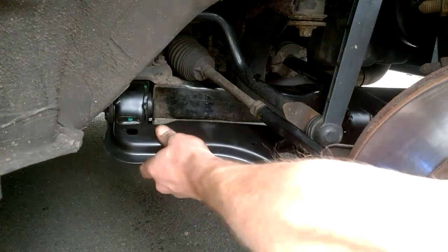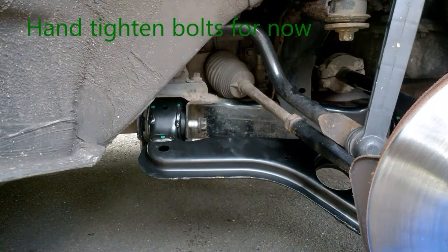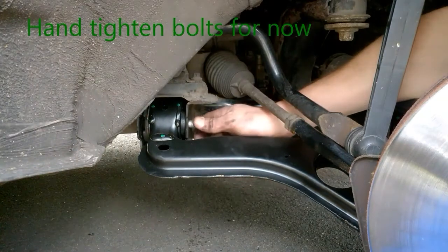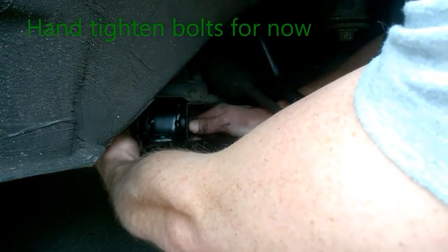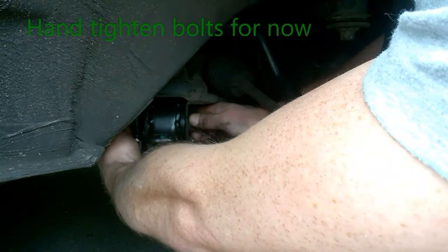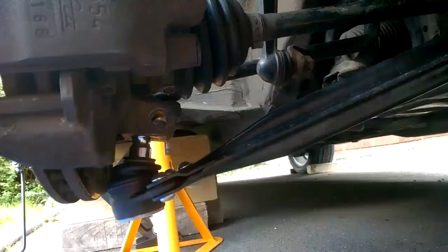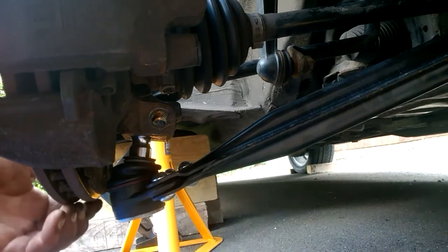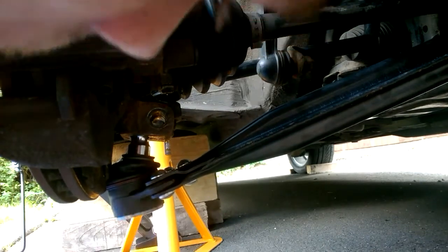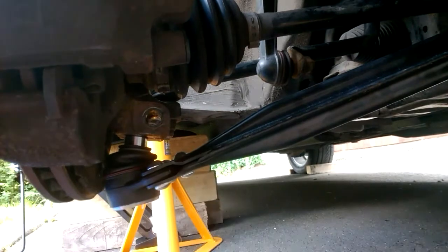Right lads, next thing to do is just offer the new one up. Just fix the bolts back through — do a bit of jiggling about to get them through. Put your bolts on here. You've got to obviously locate this back into the joint — give it a couple of whacks and just keep whacking until you get it home.